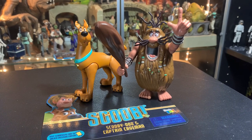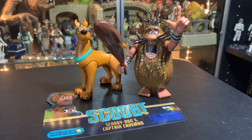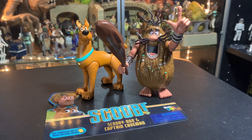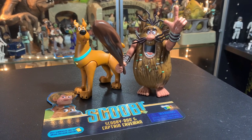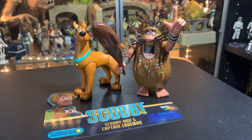Alright Jody, thanks a lot for being a supporter on Patreon — I really appreciate it. For everybody else, there'll be a link in the description below if you want to join the action figure army. Otherwise, whatever you want to do is alright. If you're new to the channel, hit subscribe — I really appreciate it. Thanks a lot everybody, talk to you later, bye bye Captain Caveman!